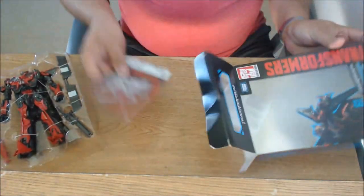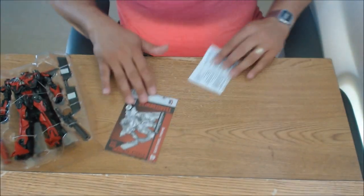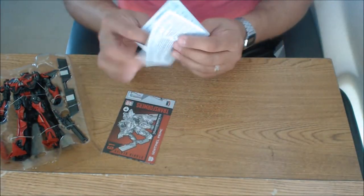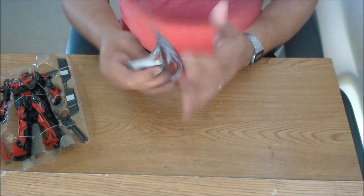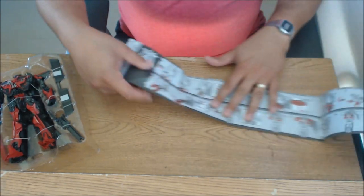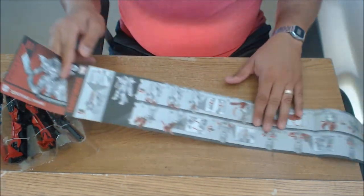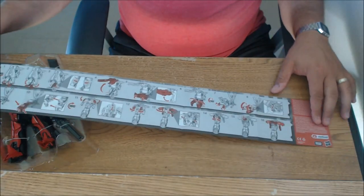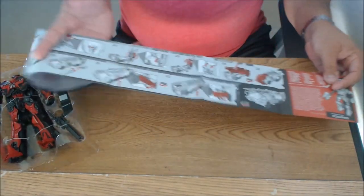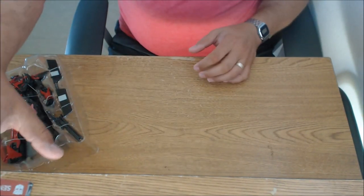We've got instructions — let's take a look at those. We got those long, thin strip instructions. That's what the instructions look like — a little long, thin strip. We'll see if we can get through it. I'm going to keep these handy right up here and we'll see if I end up needing those or not.